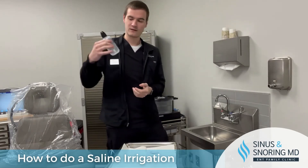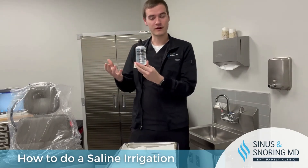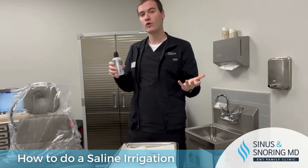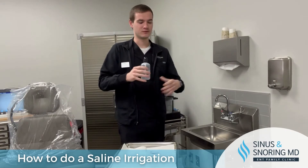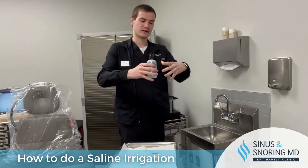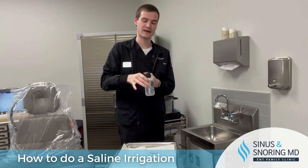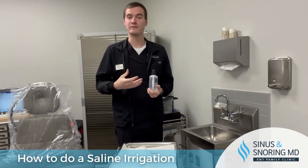For this bottle specifically, what you do is take bottled or distilled water and fill it up to the dotted line. You can warm the water — the best way to do it is to heat up a reservoir of water and submerge a filled NealMed sinus rinse bottle in that to gently warm it up. Some people feel that warming the sinus rinse prior makes it more comfortable.